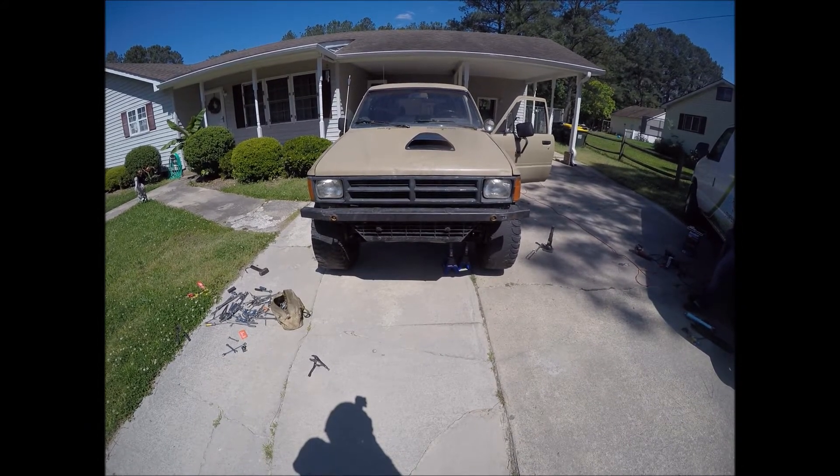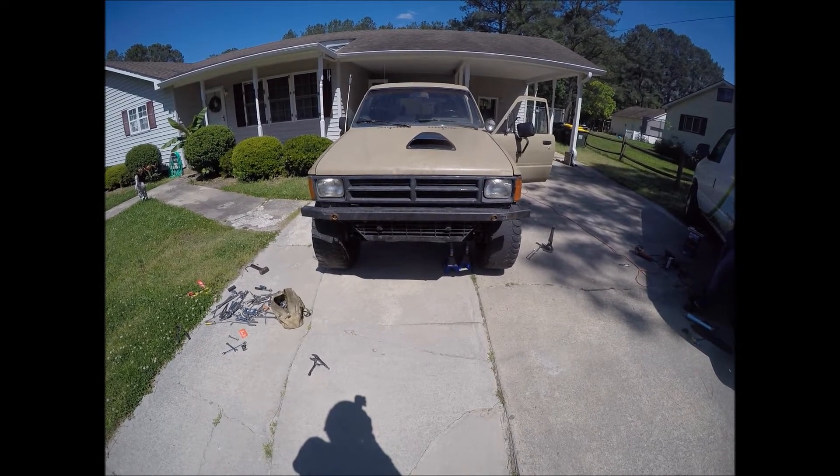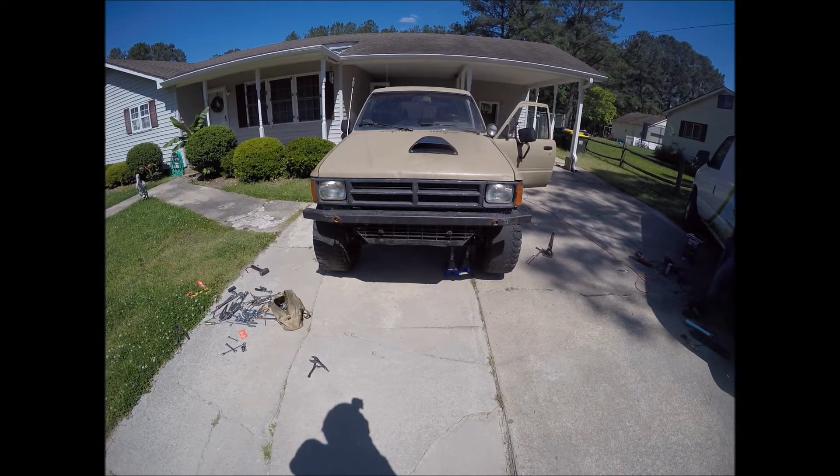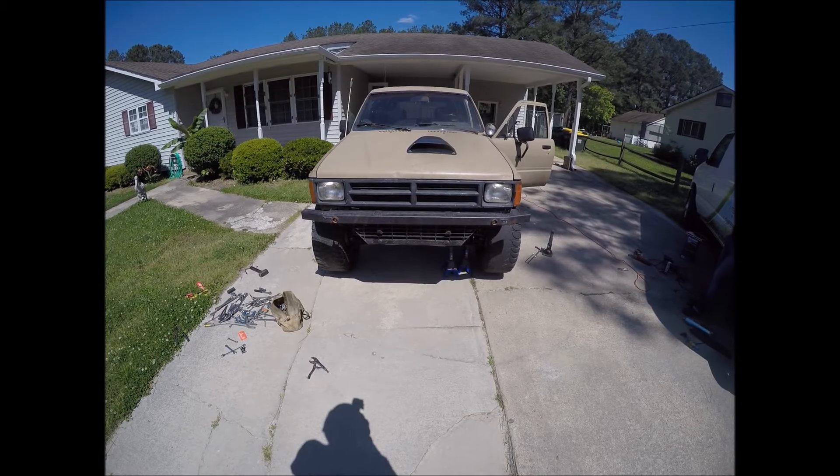I have driven the truck for 14 days. The reason I did this is because it's commonly asked: I installed this lift and now my alignment is bad — how long do I have until my tires wear out?